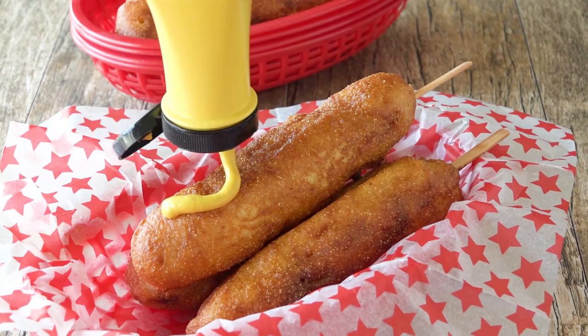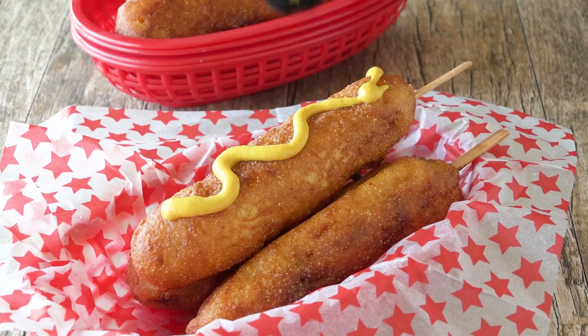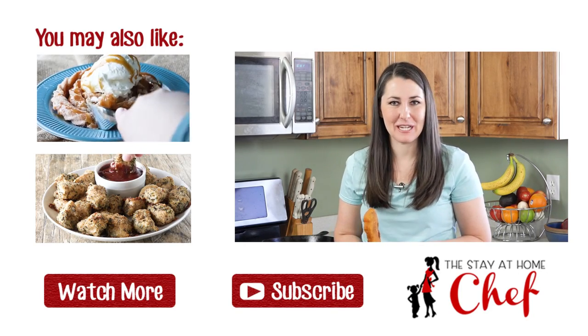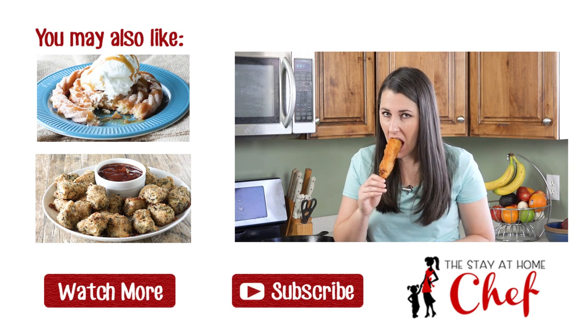Serve it up with a little mustard and you have a great replica of my days at Disneyland. Thanks for watching. You can find the full written recipe in the video description. Be sure to subscribe and check out my channel where you can find more than 100 restaurant-quality recipes you can easily make at home.